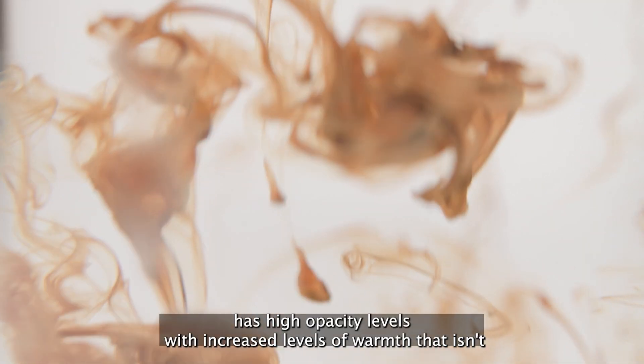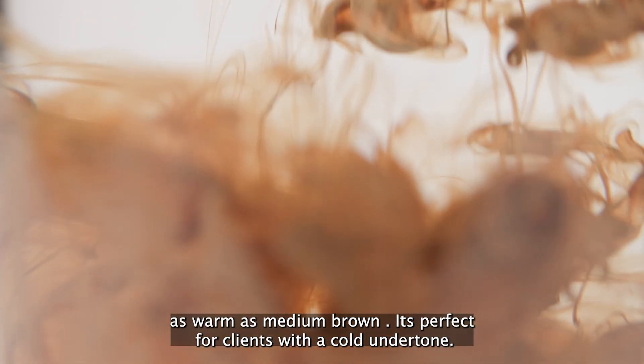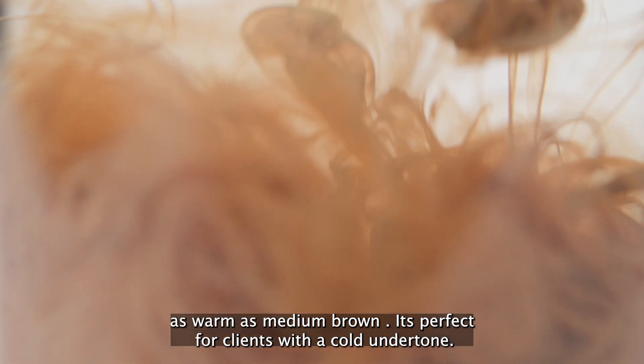Dark Brown has high opacity levels with increased levels of warmth, but isn't as warm as Medium Brown. It's perfect for clients with a cool undertone.